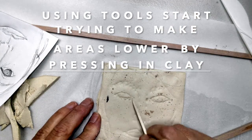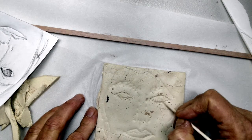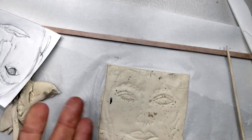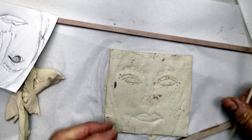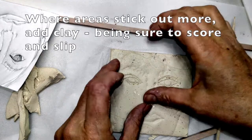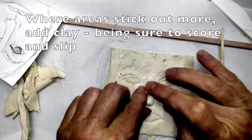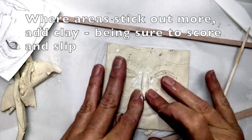Think about what areas are lower in the clay. In this case, I was going over the edges of the eyes and the eyelids. Then, because the nose sticks out more, I'm adding clay.